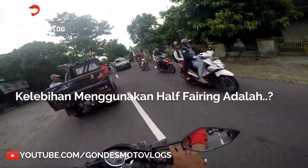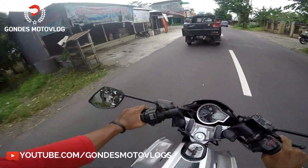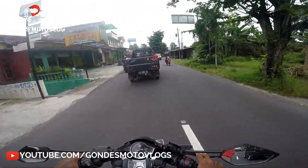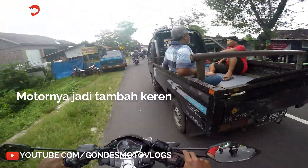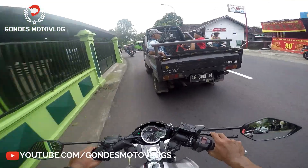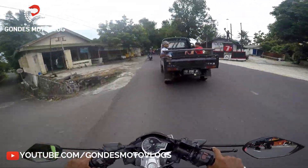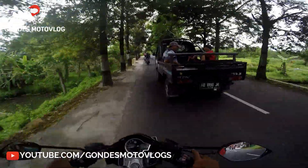Kelebihan menggunakan sayap atau fairing atau half fairing, itu motornya jadi tambah keren — yang pertama. Kemudian kelebihan yang kedua, selain tambah keren, motornya jadi mirip-mirip motor Ninja, karena ada fairing-nya kayak gitu.